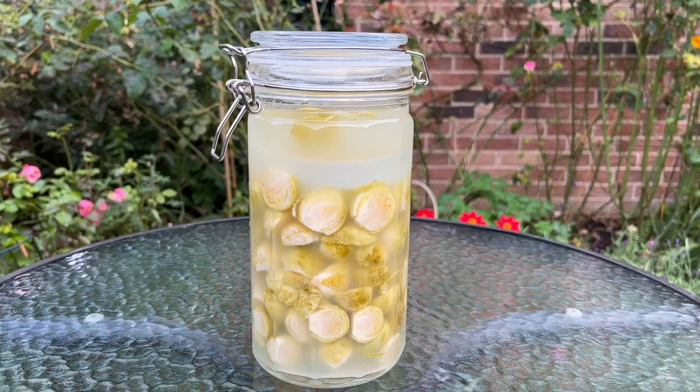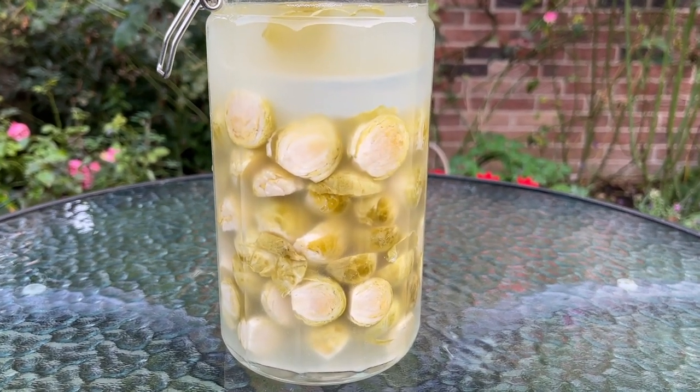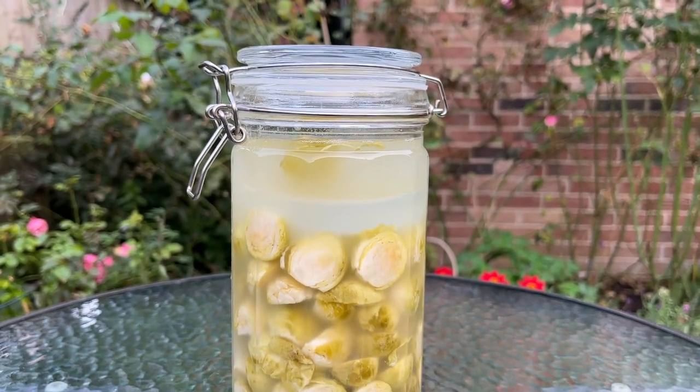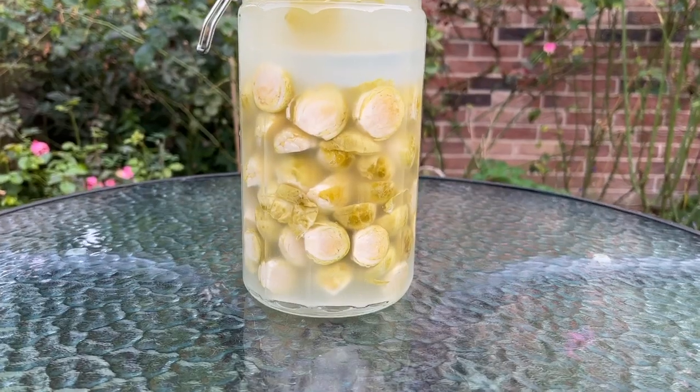Now it's 14 days later, and look at this beauty. As you can see, the slightly bright green brussels sprouts from the previous clip have turned dull, and the water has turned cloudy from being super clear. Here's a closer look.